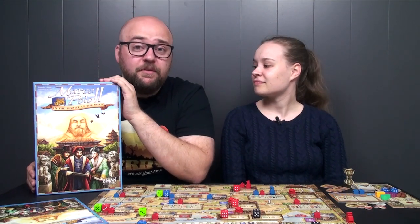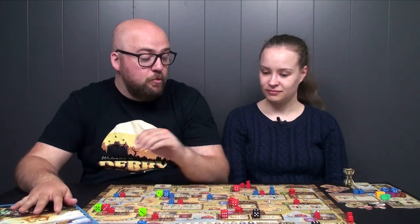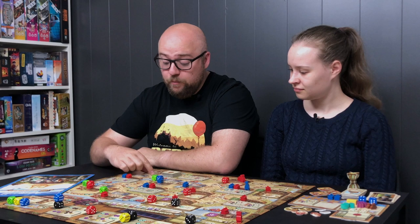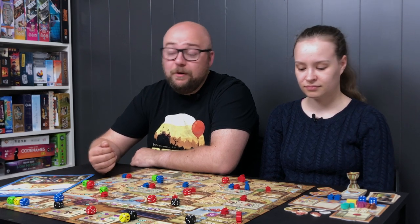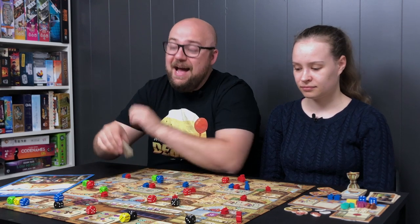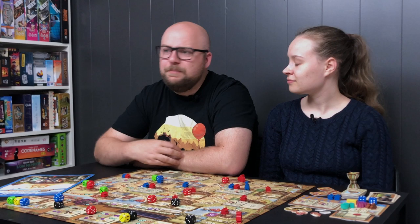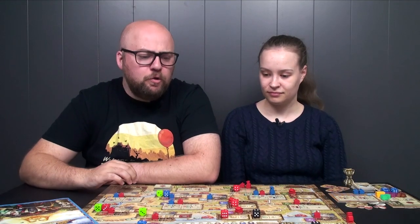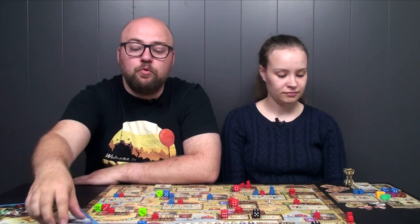Marco Polo 2: In the Service of the Khan. I don't know what the theme is, but it's a Euro game through and through. It's a dice placement game where you place dice on a map on different actions. You move around to different cities which give you income, one-time bonuses, more actions, and access to contracts. When you fulfill those contracts, you exchange camels and resources for points and bonuses.